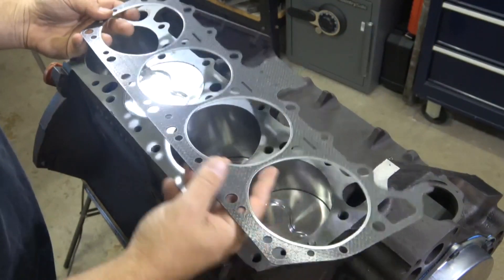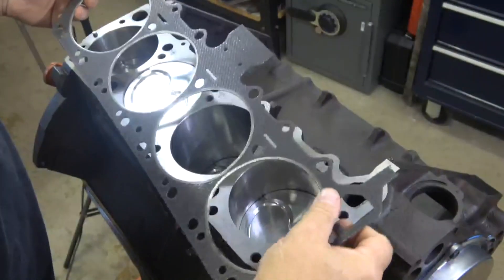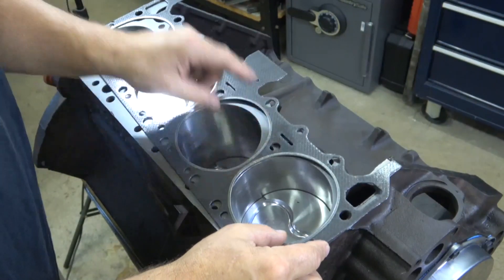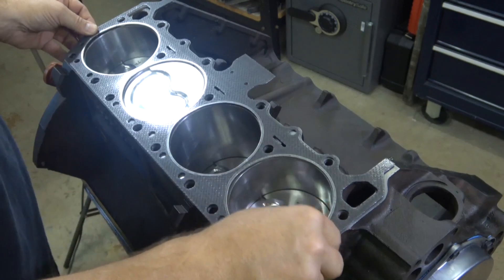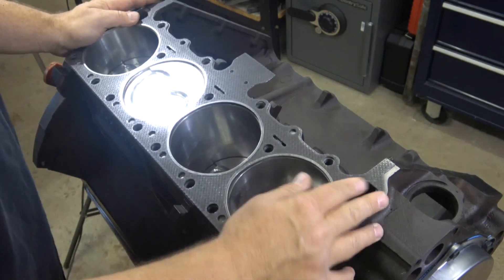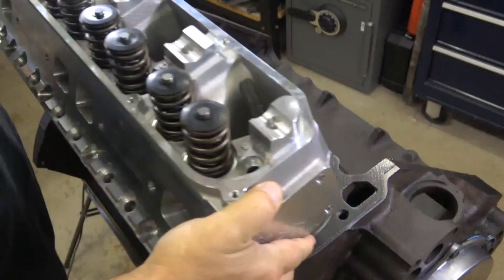Now I have the gasket here, and the gasket is symmetrical — it doesn't say anywhere on it 'this side up'; they're virtually identical. You can see first of all the coolant jacket here, this round hole, and there's a slit that just controls the coolant flow a little bit. In the back, this opening is a little larger than the hole — that's okay as long as it's not smaller, so you don't have a restriction. It looks pretty good.